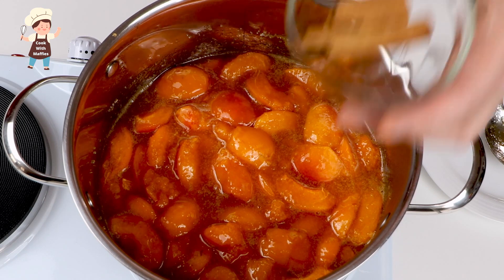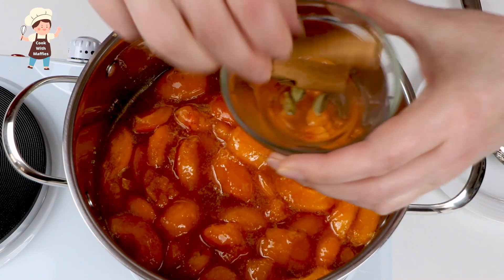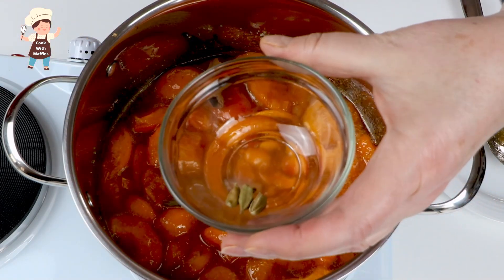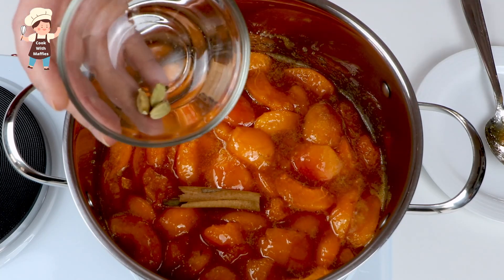Sugar dissolved. I'm adding cinnamon — it's totally optional. I've got a stick of cinnamon and three pods of cardamom. I like cardamom, but it's really optional.